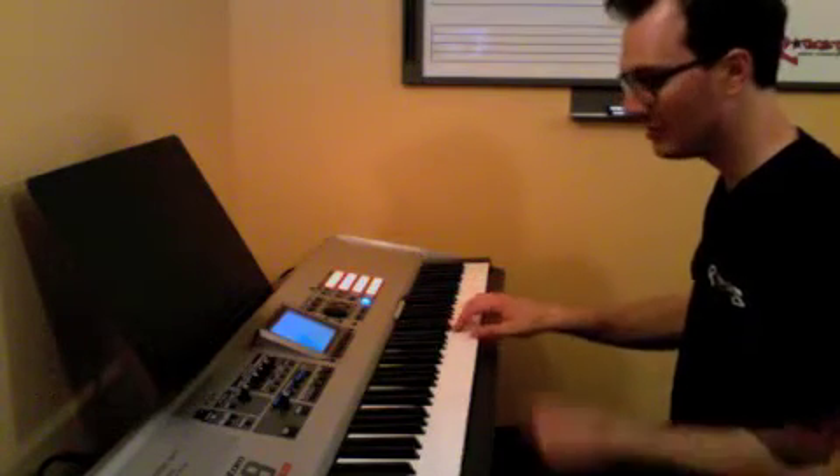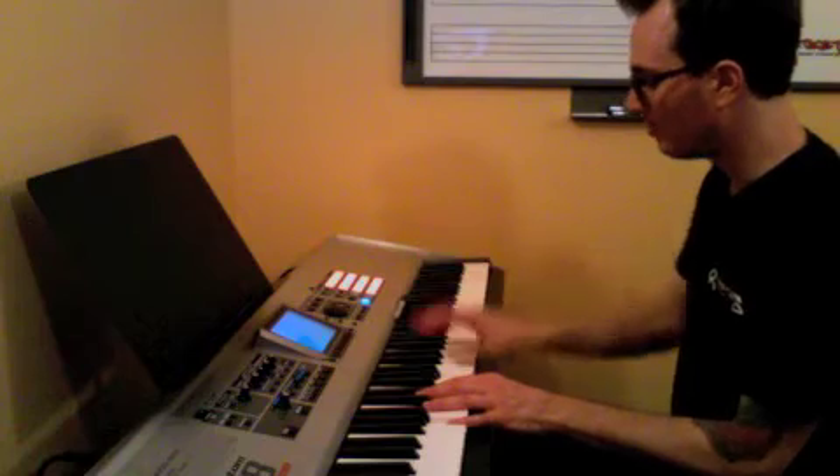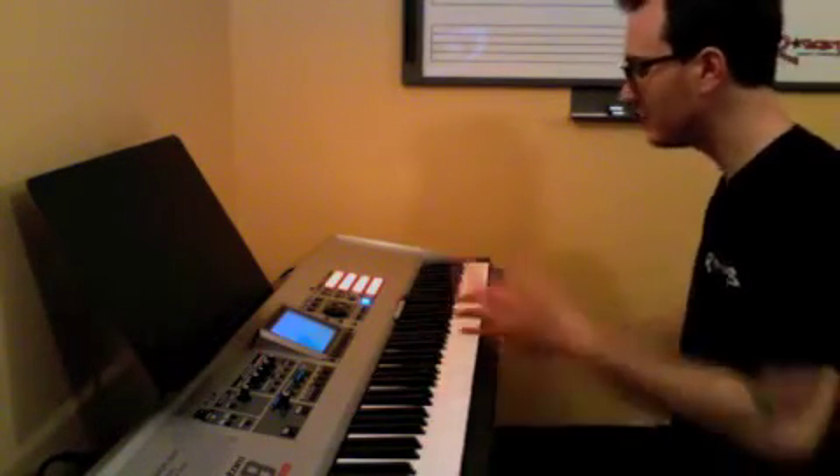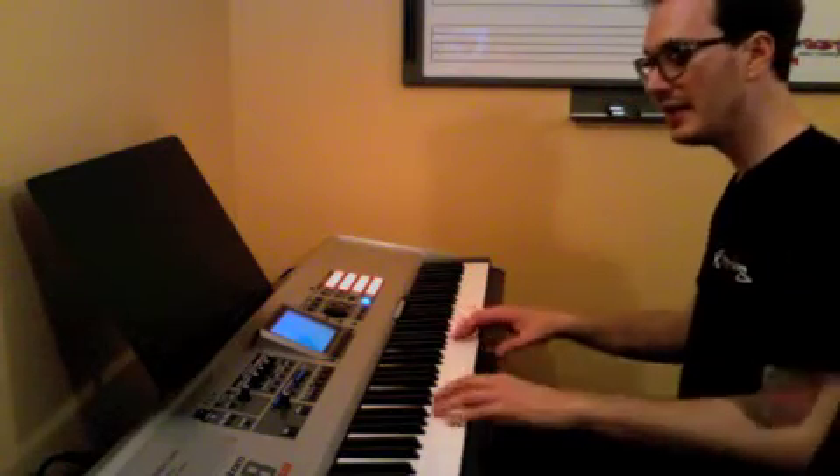E, E, E, E, C, A. Little C, B, A. B, B, C, B, A.